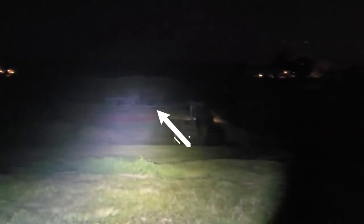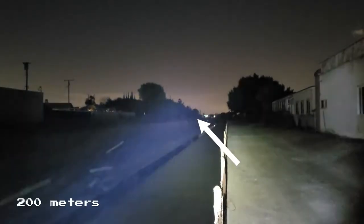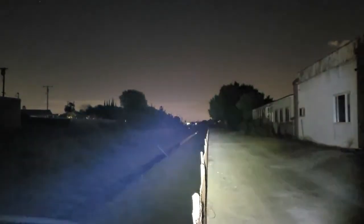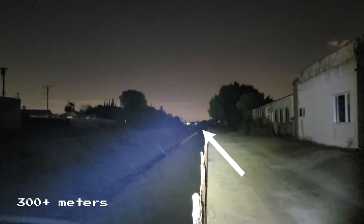The trees right behind the baseball field are about 120 meters from where I'm standing. Here's another shot testing the turbo mode — the trees in the distance are about 200 meters away, and the spot where the water starts to turn to the left is over 300 meters away, and this light is reaching this distance with ease.